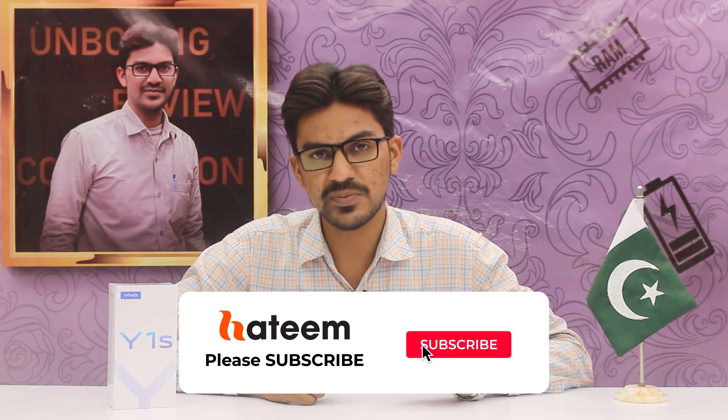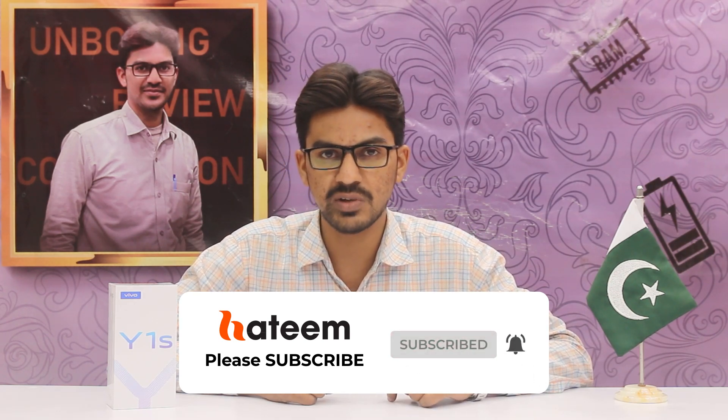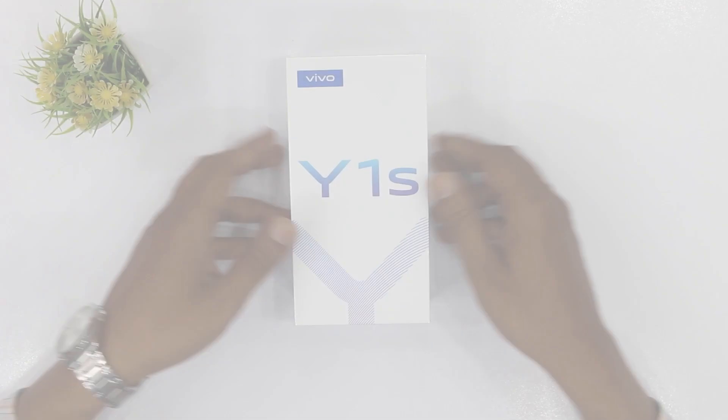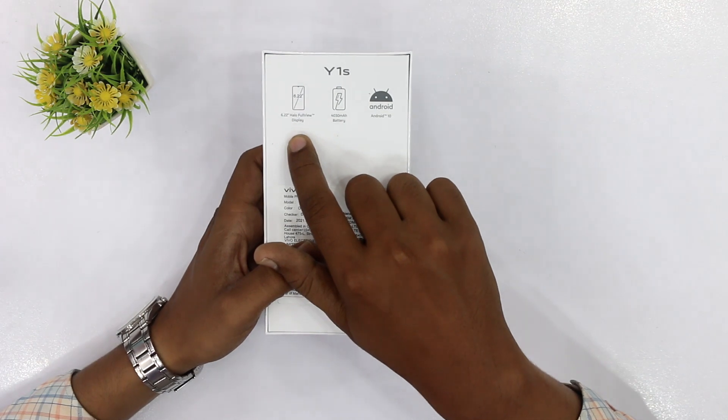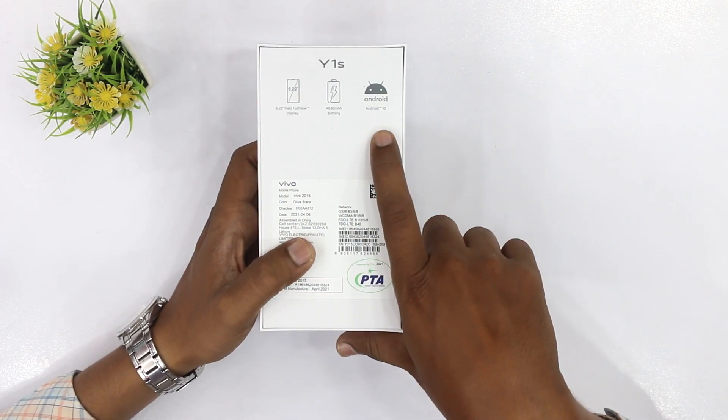मेरी एक्सपेक्टेशन थी कि 18,000-20,000 रुपए के दर्मियान इसको लाउंच किया जाएगा। प्राइस के अंदर बहुत अच्छी चिपसेट है। चलते हैं अन्बॉक्स करते हैं और देखते हैं — Vivo Y1S का बॉक्स सिंपल है। बैक साइड पर तीन चीजें हैं: एक 6.22 इंच का हालो फुल व्यू डिस्प्ले, एक 4030 mAh की बैटरी, और Android 10।